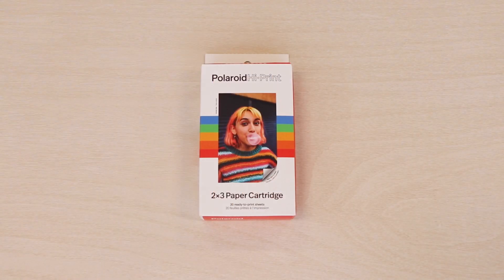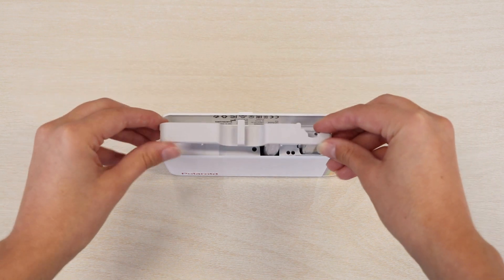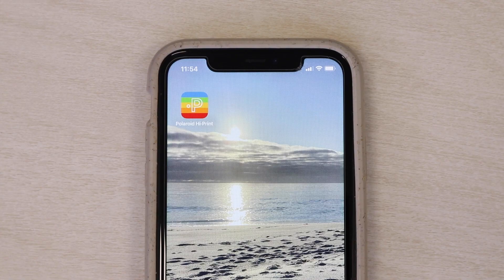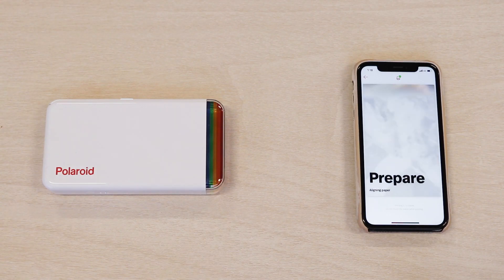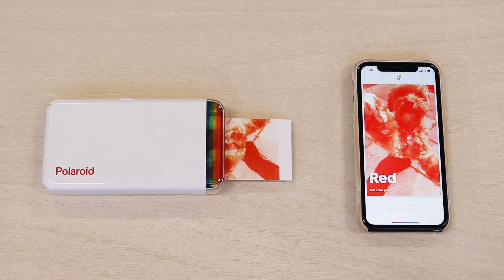Simply load your printer with a HiPrint cartridge, download the app, and connect via Bluetooth to start printing. Dye sublimation technology uses heat to create vivid, life-like prints.